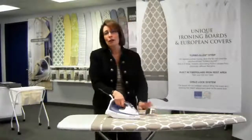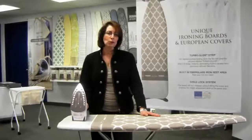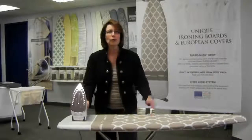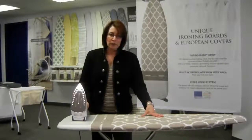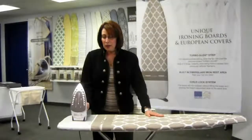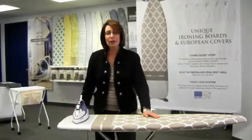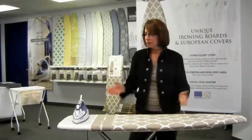When you're finished ironing, what do all of us do? We always take our iron and set it like this to cool off. As you can probably imagine, if somebody knocks into the board or a child comes over, you don't really want that hot ironing surface exposed. This rest area right here is made from fiberglass, and I can take my hot iron and leave it right there on the fiberglass iron rest for a week.